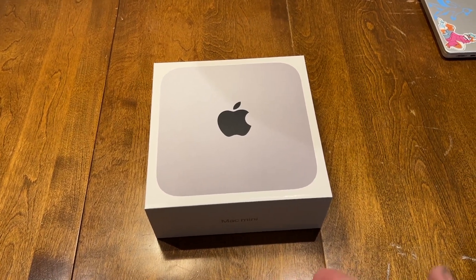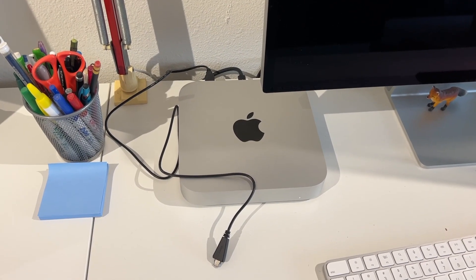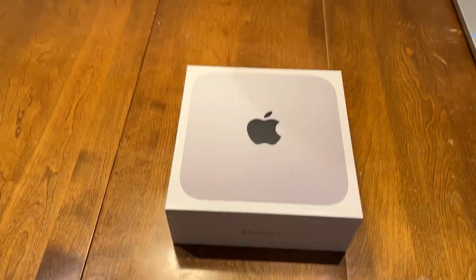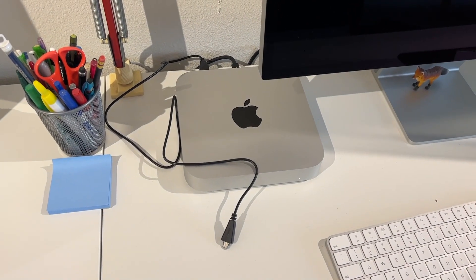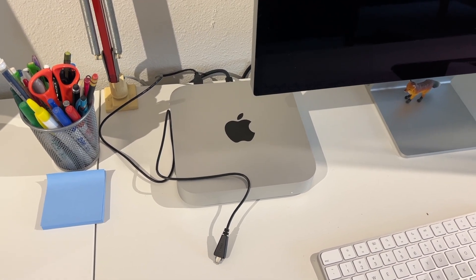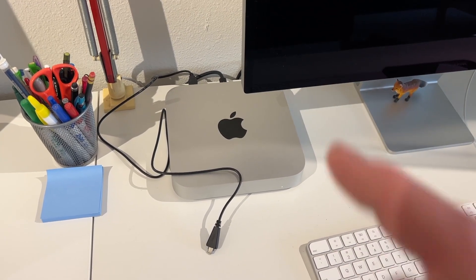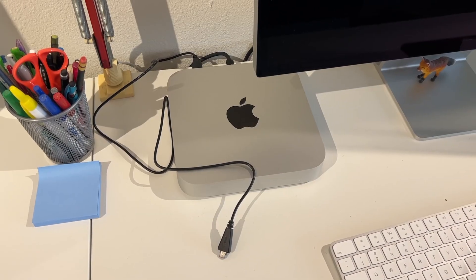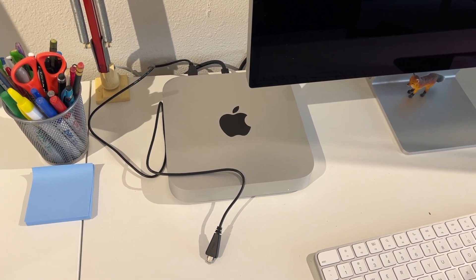This is going to replace the M1 Mac Mini. I think the biggest jump here is going to be from 8 gigs of RAM to 16. While this thing can do really well with all my 1080p video editing — I don't do 4K — 8 gigs sometimes is right at the max of the memory pressure when you look at it in the system resources application. So it's going to be nice to have the 16 gigs.